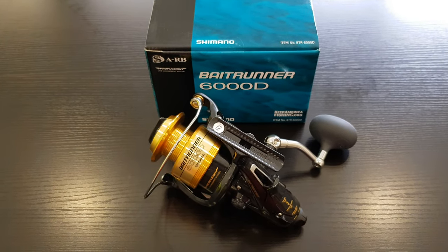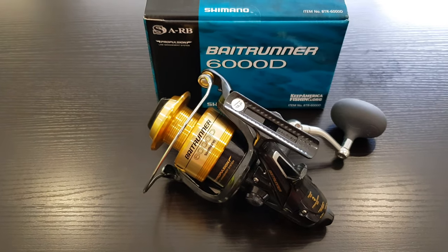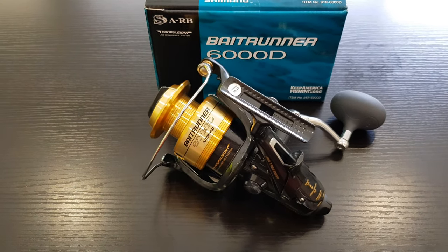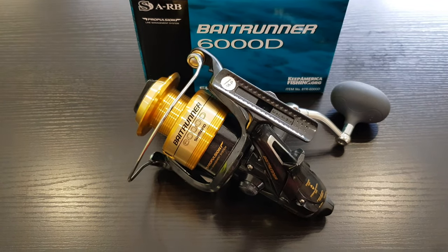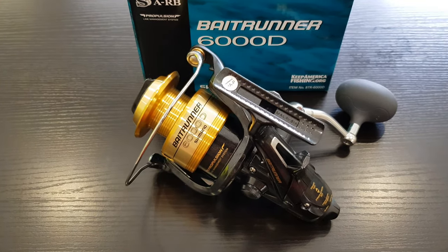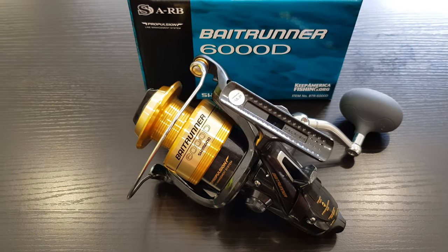Hello and welcome back to my channel. I have another fishing reel video for you today. I had a bit of a problem in that I had seemingly one extra fishing rod without a reel to match it up with, so I was deliberating about getting a new spinning reel for it.